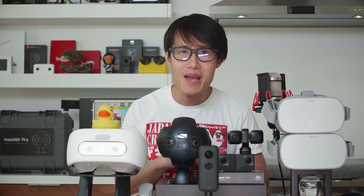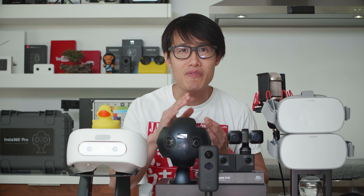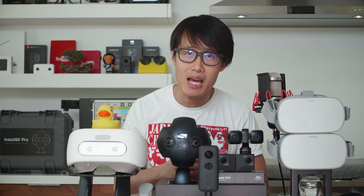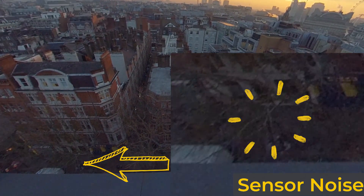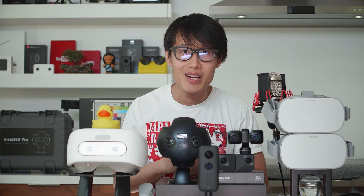So you ask, why is my 360 footage so noisy? Considering you just spent more than $5,000 US dollars on a professional VR camera like the Insta360 Pro 2, Kandao Obsidian, or Z Cam S1 Pro. All these VR cameras use small sensors and have a poor dynamic range with heavy compression to be efficient, which saves storage space at the expense of noise.